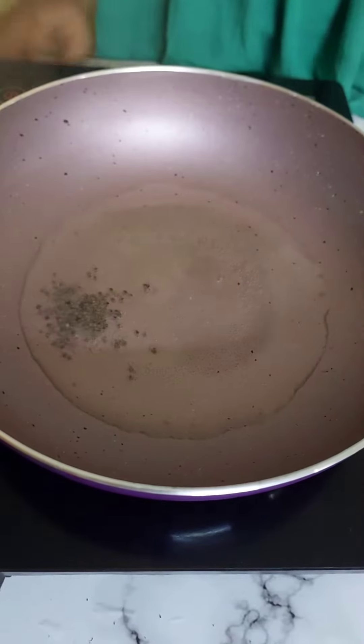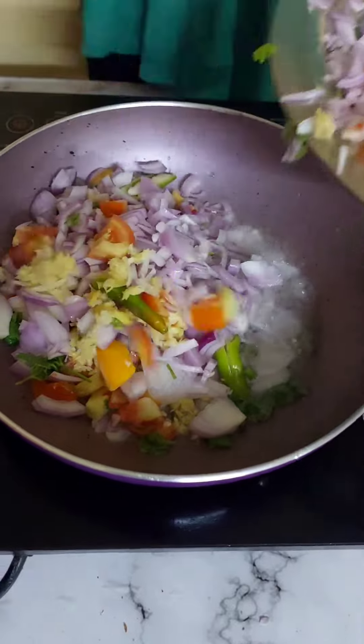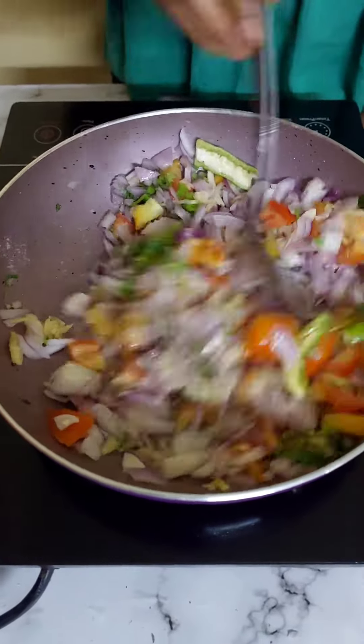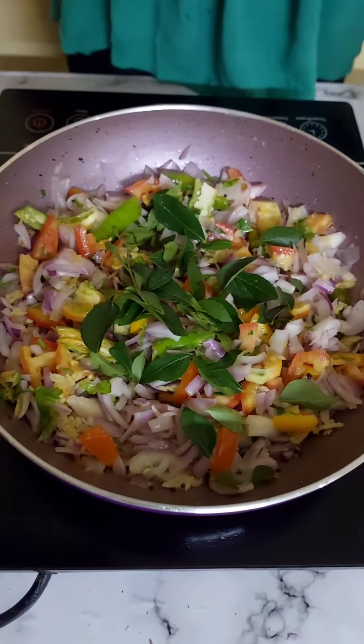3-4 minutes of stir, 1.5 minutes of flour, 2 minutes of salt.